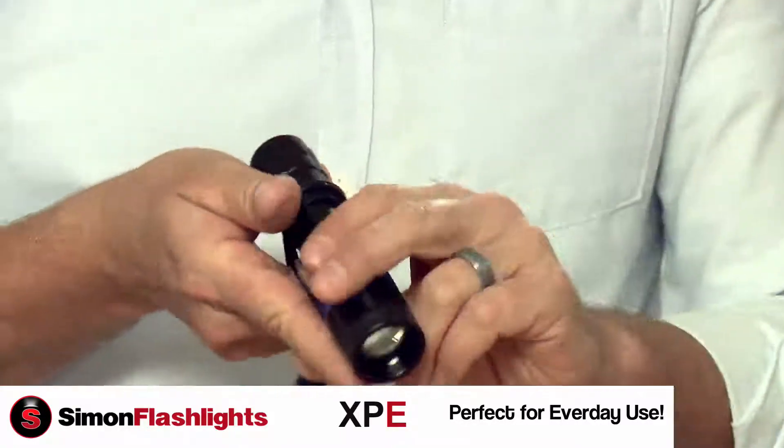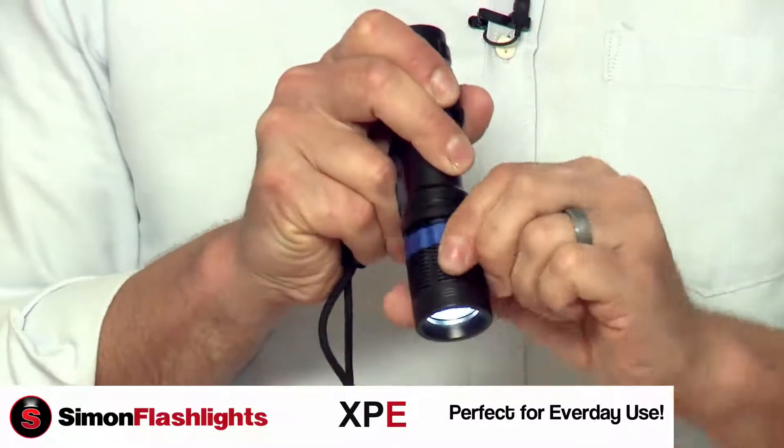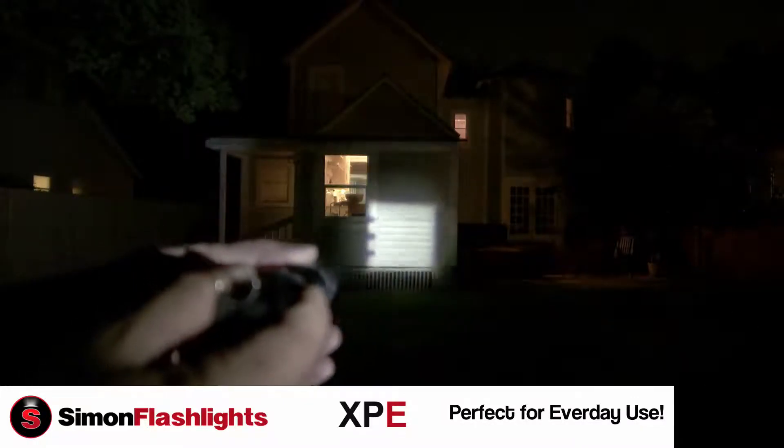It also has 16 focus settings. So when you turn it on, if you crank the very end of the barrel all the way to the right, you will narrow the beam — it'll get brighter and brighter until finally you're looking at that Cree LED itself, that little cube.